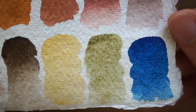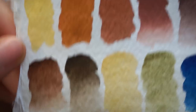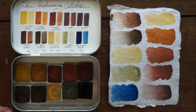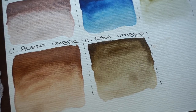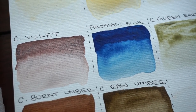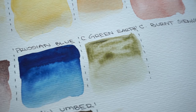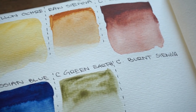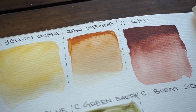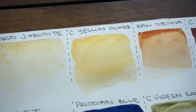The colors included here are Colonial Raw Umber, Colonial Burnt Umber, Colonial Violet, Prussian Blue, Colonial Green Earth, Colonial Burnt Sienna, Colonial Red, Raw Sienna, Colonial Yellow Ochre, and Cypress Gericite. Don't ask me why I forgot to swatch Burnt Sienna on this page — looking back on the footage now, I literally have no idea why I didn't swatch that color, and I'm not even sure if I went back and fixed it later.